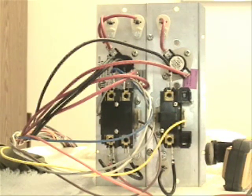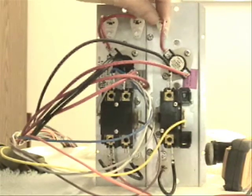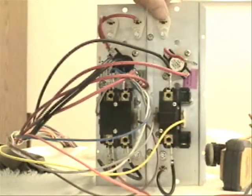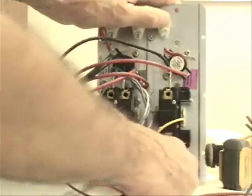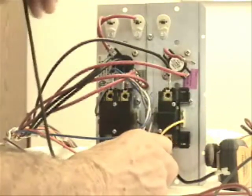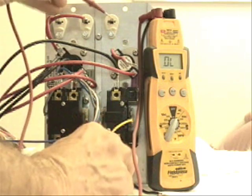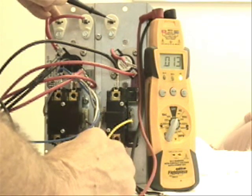Now to be sure that your heat strips are in good shape and are not open — like if they are broken — what you can do is disconnect this from the terminal that goes directly to one side of the heat strip, and then at the bottom disconnect that wire right there. That way you can ohm your heat strip from one side to the other. As you can see, we have 0.013 ohms, and that's about right for a 5kW heat strip rated at 230 volts.